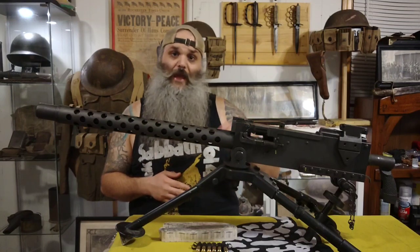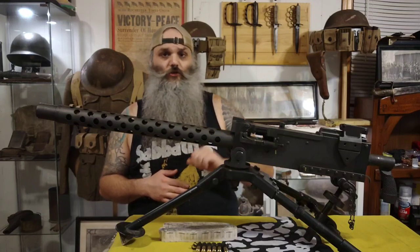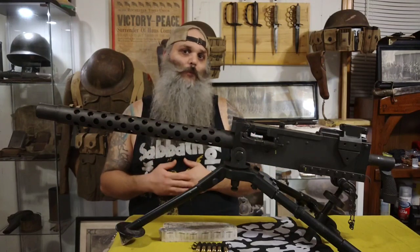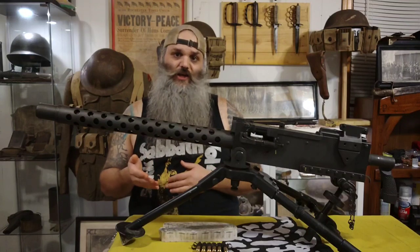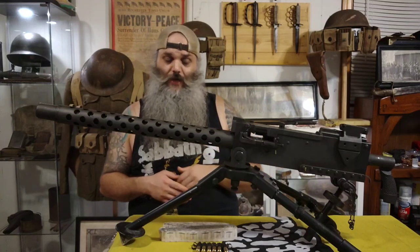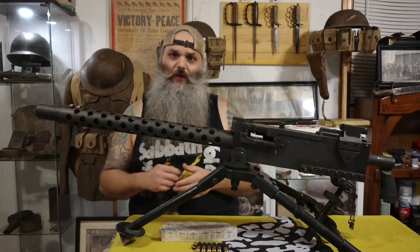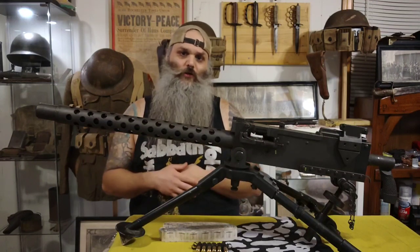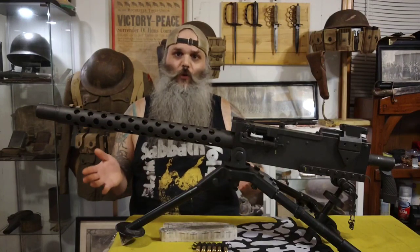It was chambered in many different calibers as well. The original was chambered in .30-06 or .30 cal, and the next most popular would have been .308/7.62, which is actually what this one is. But I've seen them in 8mm and 7.62x54R — all sorts of different calibers, but those are the two most popular.